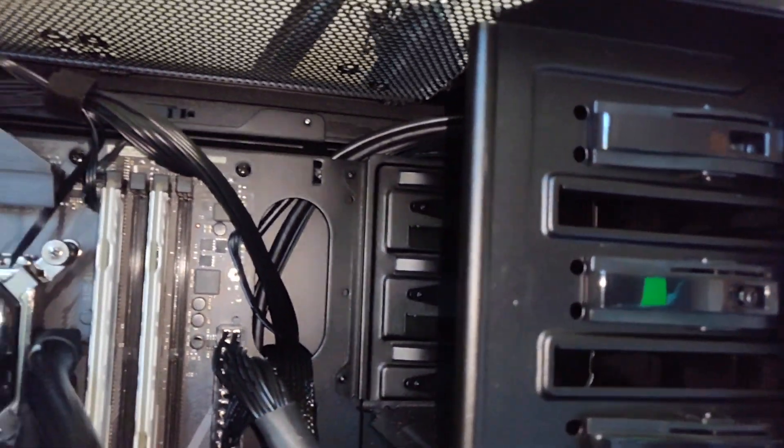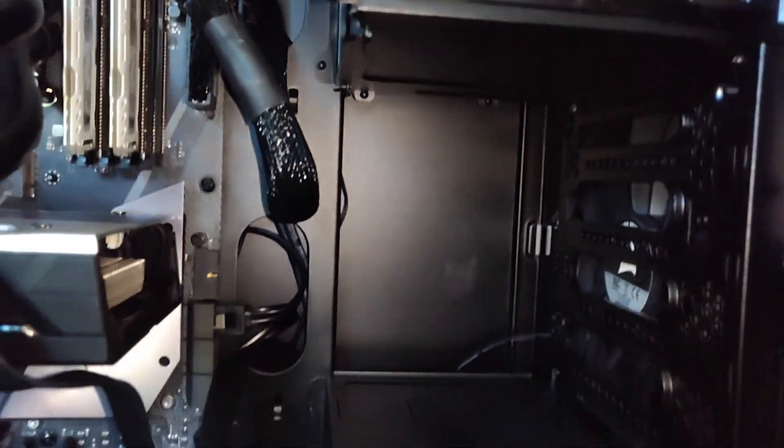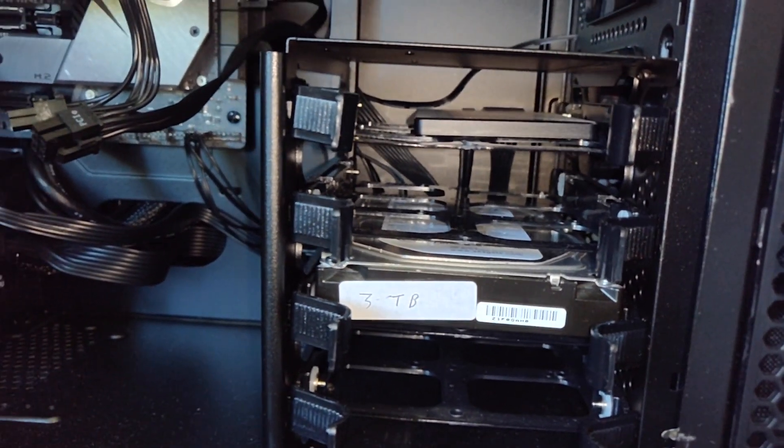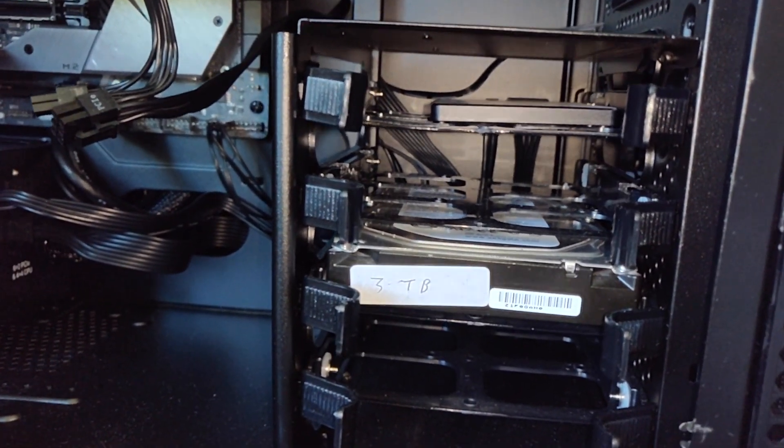In the middle there are two 8 GB sticks of RAM. We've also got my Samsung 850 EVO SSD and a Seagate Barracuda 3 TB hard drive.